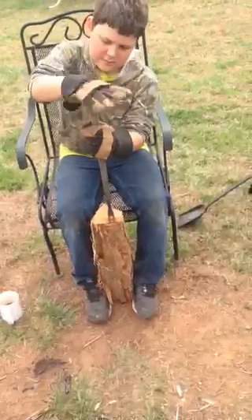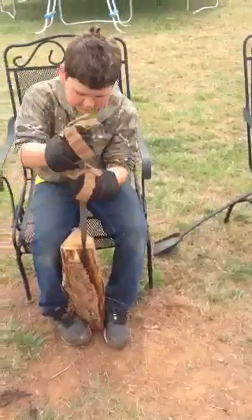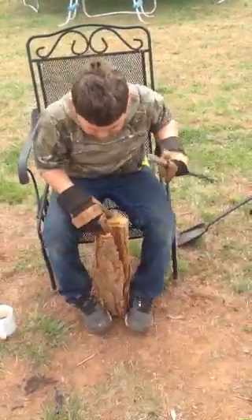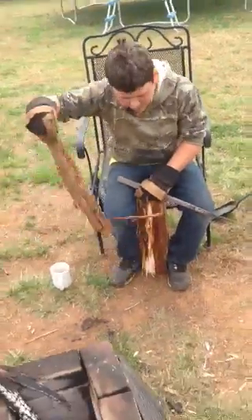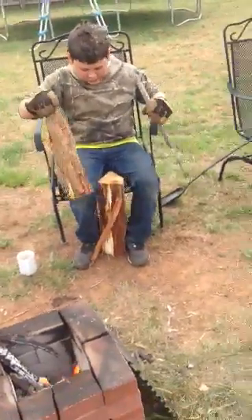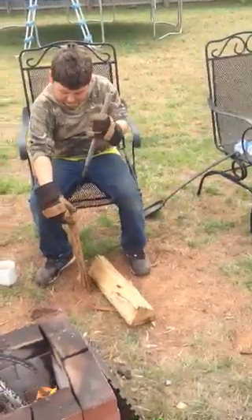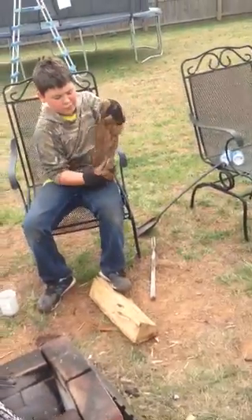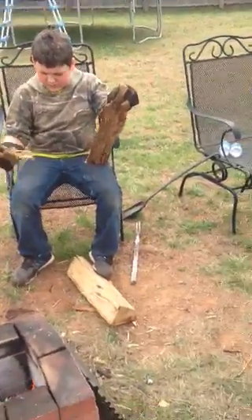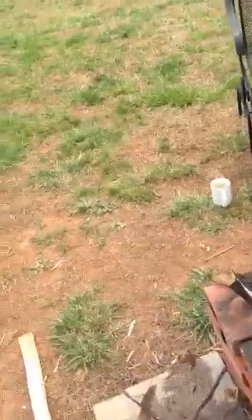Put the fork right behind the bark. Take one hand — is that working for you? Not as much — oh, and then he got it, there you go! Now what are you gonna do with all that bark? You're gonna put it in that fire right there. Look at Bubba's grill right there.